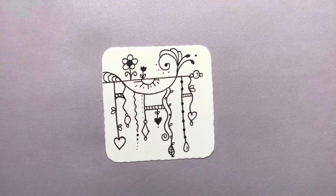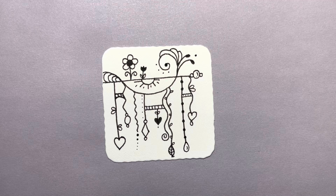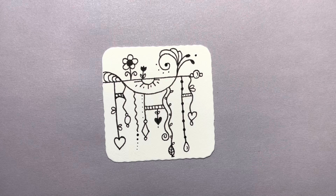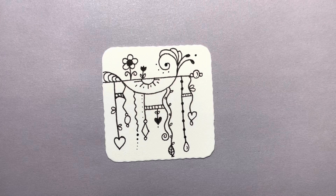That is a Zen Dangle. You start with your horizontal lines or rods. You add your strings coming down. Add some little dangles or charms. Put some things coming off the top. Put in some bridges or connectors. And then just add enhancements — tiny leaves, polka dots, thick dots — whatever you want to do.